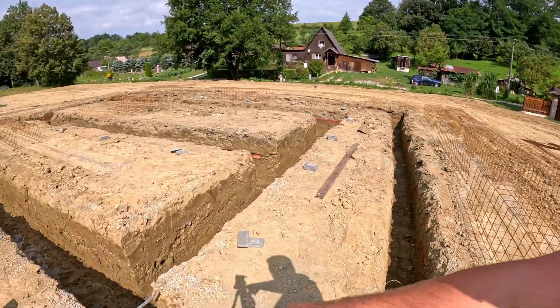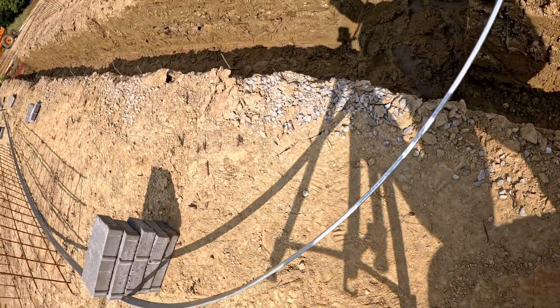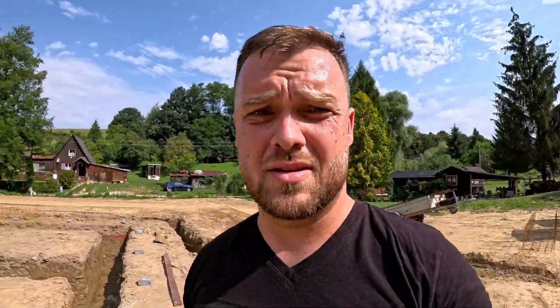Good morning everybody. Here we have the next day and a lot of work is waiting for us. Let's start. The first task which we need to finish is the lightning rod. Yesterday I prepared the lightning rods in every single corner — you can see one down there. Now we have to wire this kind of steel all around the future foundations, connect it to the lightning rods, and prepare connections to this system on five places. One connection is for the future technical room to finish the ground electricity, and five places for future lightning rods on the roof.